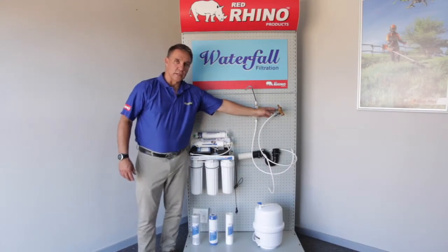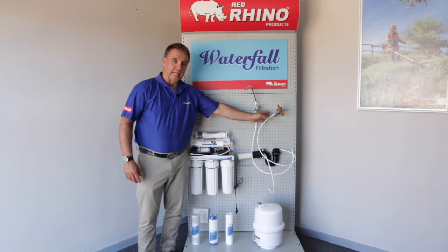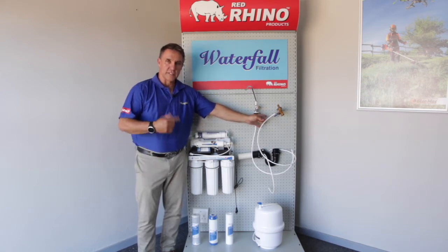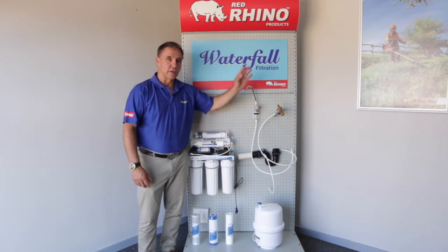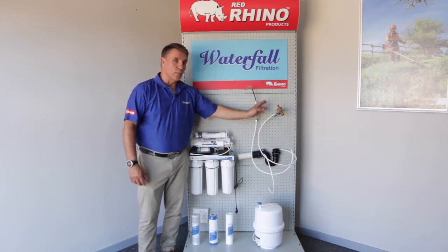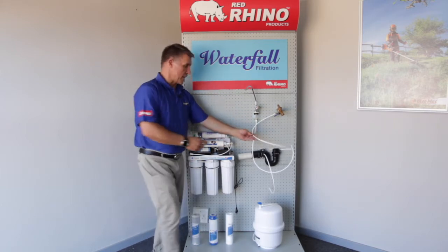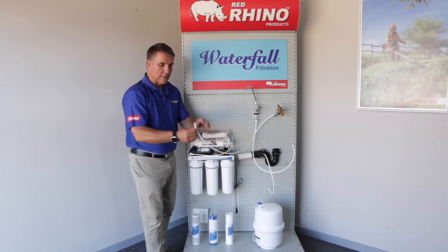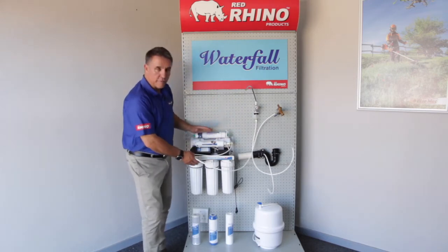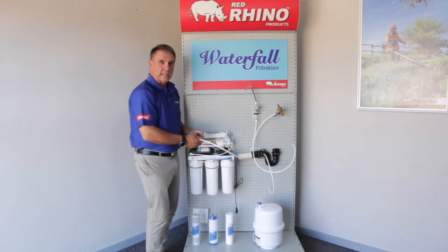First thing you're going to do is install your outlet pipe from your main water source. Make sure you do that correctly with your fittings and PTFE tape, or get a plumber to do it if you can't do it yourself. You'll have to switch off your mains when you do this install. If you don't have a cutoff switch, your roll of tape pipe will come — cut it to give yourself enough room to move it in and out from under the counter.